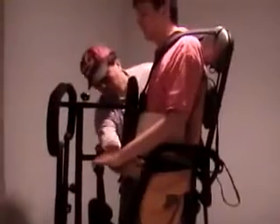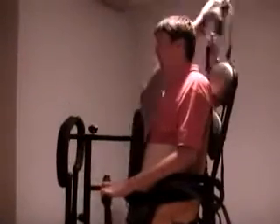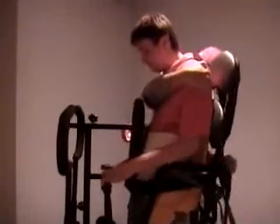Depending on your level of injury, there is a right standing frame for you. When it comes to my particular level of injury, I need a specific standing frame that will be able to support my height, my weight, and my balance. Discuss with your physical therapist which standing frame is right for you. They will be able to ask the right questions and address the right issues and find you the right standing frame. It is also a good idea to try the standing frame out before you purchase it.